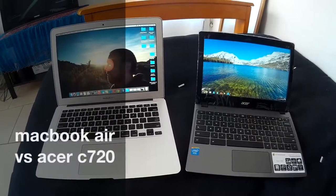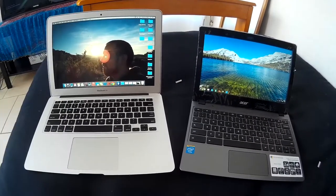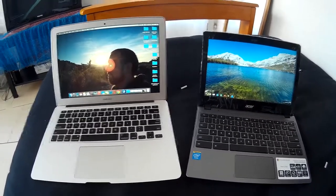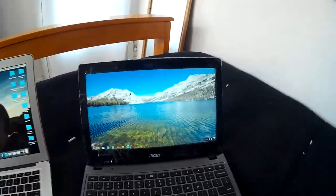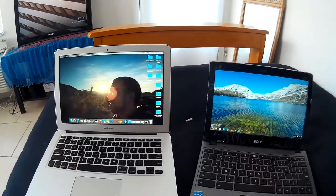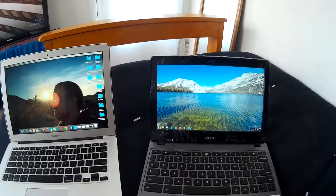The main thing I wanted to focus on in this review is the screens, because people do a pretty good job of comparing the internal hardware, but nobody ever takes a look at how screens do in different lighting conditions. The MacBook Air has a brighter screen, but the Acer C720 has a matte screen. So this one is glossy and bright, and this one is matte and dim. The brightness should do better in bright light, but it'll also be reflective, whereas the matte one is dimmer but less reflective, so it might be easier to see in bright light.